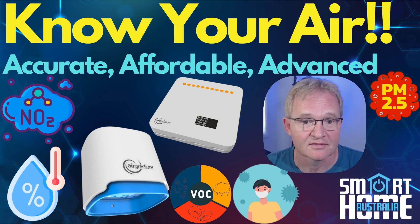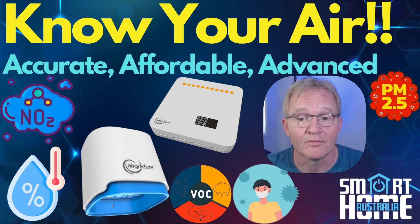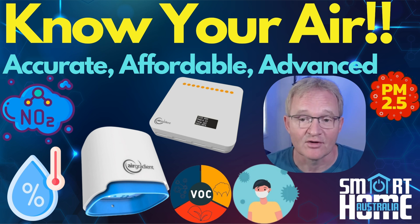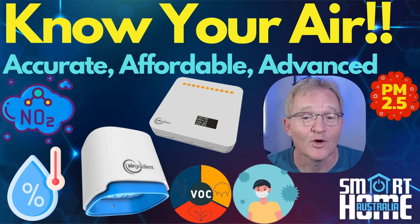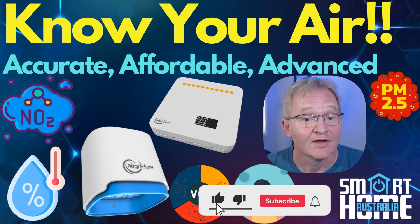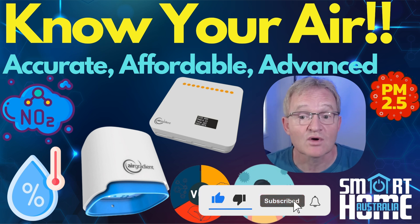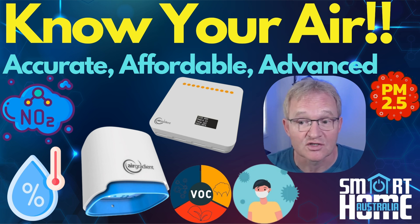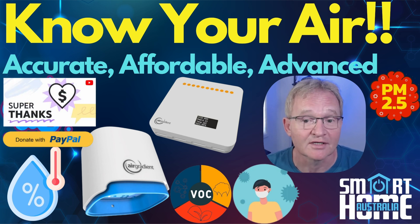Well done, AirGradient. Should you consider them, skip them, or buy them? If you can move past the eye-watering price and get partner approval, it's a definite buy. I just wish they threw in a free lab coat and some glasses. I hope you enjoyed the video — if you did, hit the like button, comment, and share. Subscribe or become a channel member for early access and other perks, and if I've helped you make a purchasing decision, a Super Thanks or PayPal donation is really appreciated. Until the next one.